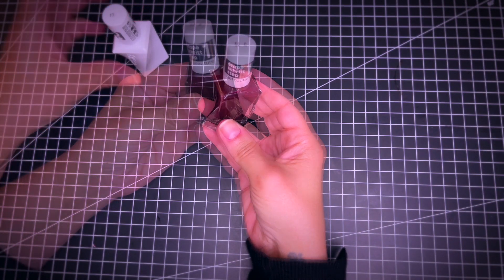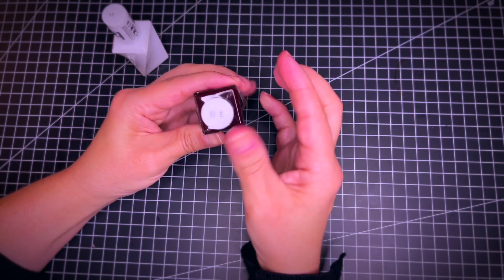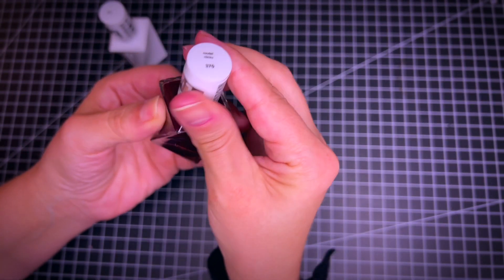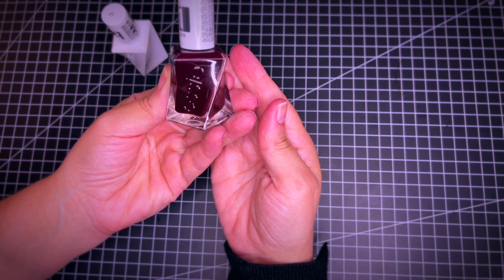I'm going to start with the nail polish. This is number 370 Model Clicks. I like it because it's a very dark burgundy.